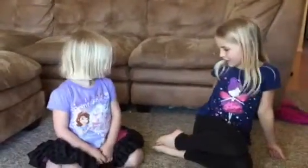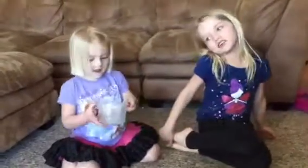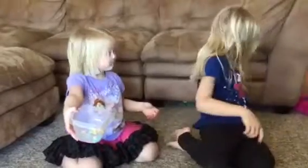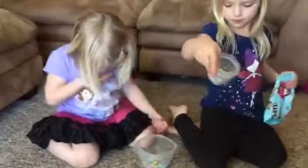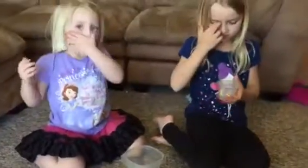Hi, my name is Candy and this is Macy and we're going to be doing a candy review on Easter M&Ms. This is what the bag looks like and these are the M&Ms. So, let's get started.